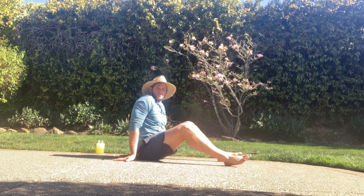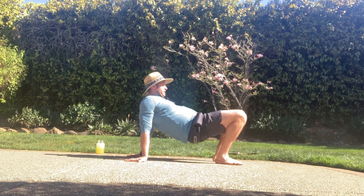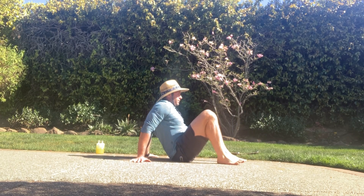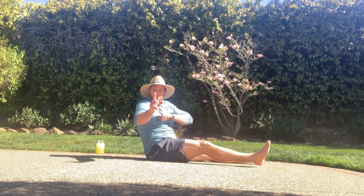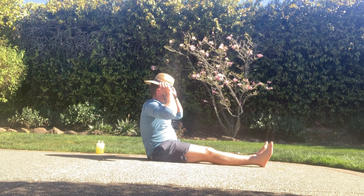Last and certainly not least — hip raises, or tabletops. Drive through your heels, raise your hips up into that tabletop, squeeze in there. You can turn the fingers out to the side if it feels a little better on the shoulders. Alright, that's your warm-up for today — I'm going back to my margarita and getting my sun on.